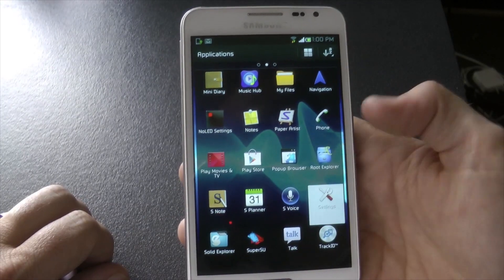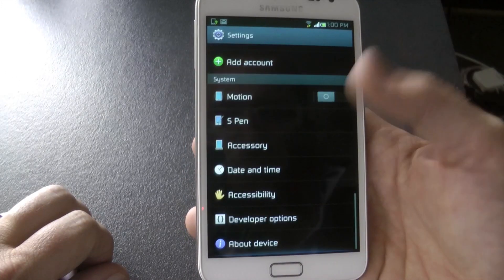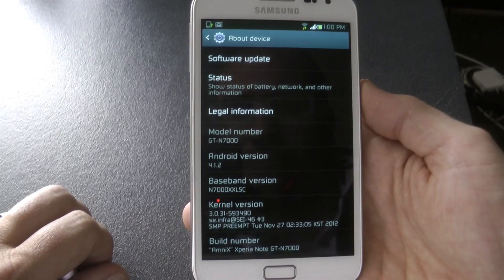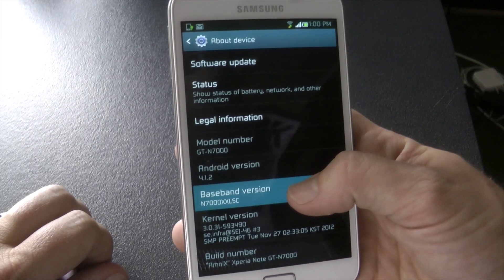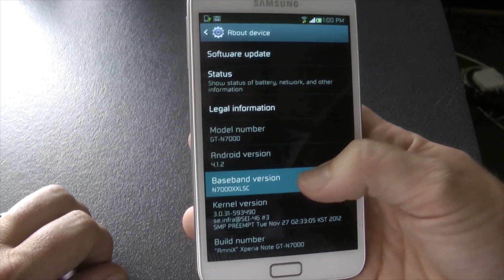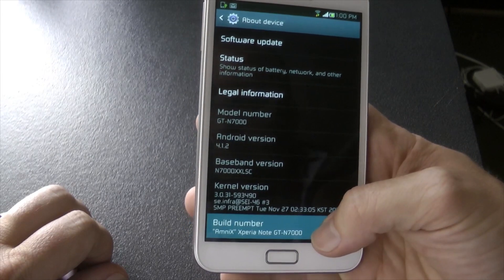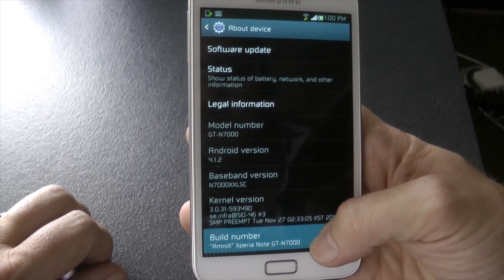Let me just pull up the settings and go into About Phone. So we can see it's based on XXLSC — not the best version for battery life. It's based on Android 4.1.2, and this is Ammonix Xperia Note.